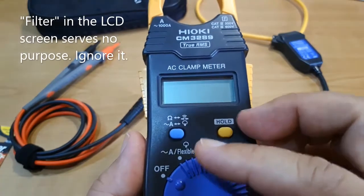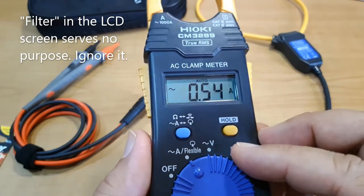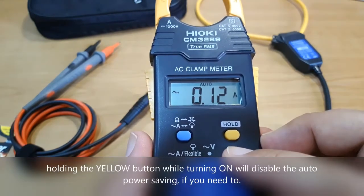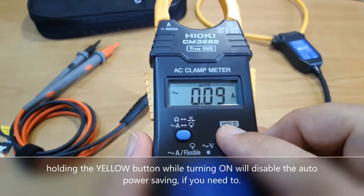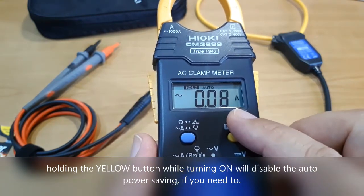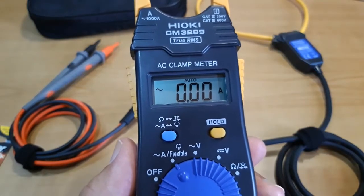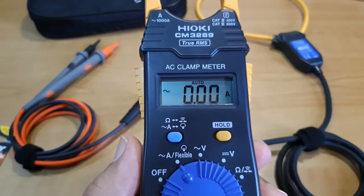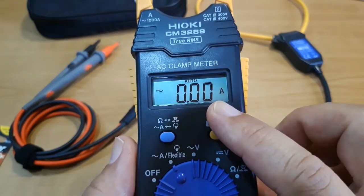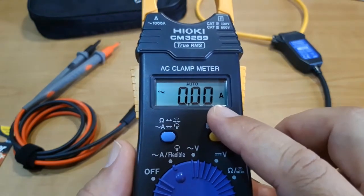The LCD screen of this instrument does not have a backlight. To compensate for that in dim locations when making a measurement, we can press the hold button to freeze the value and then later read the display at a location which has better lighting. From what I observed, including Hioki's own advanced clamp meters, even if this display does not have a backlight, it has one of the clearest and most legible LCD displays of any clamp meter.